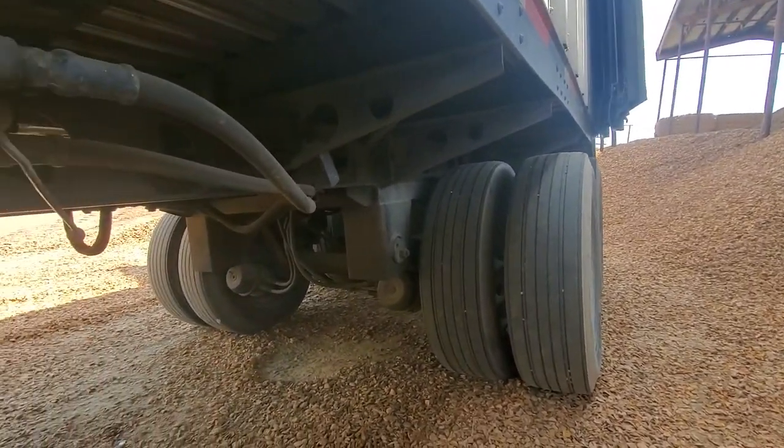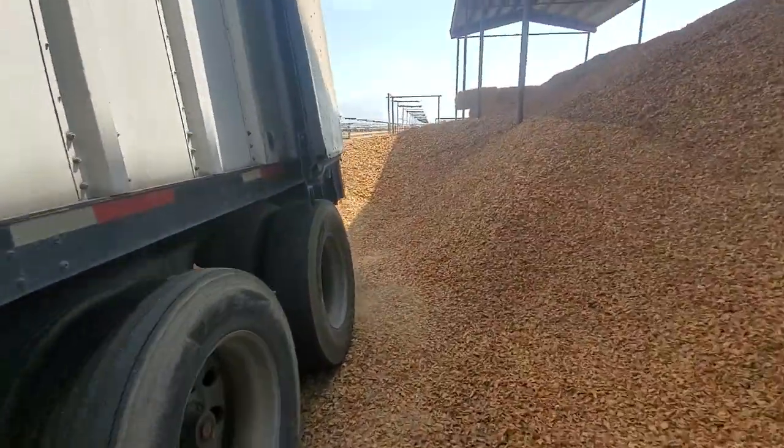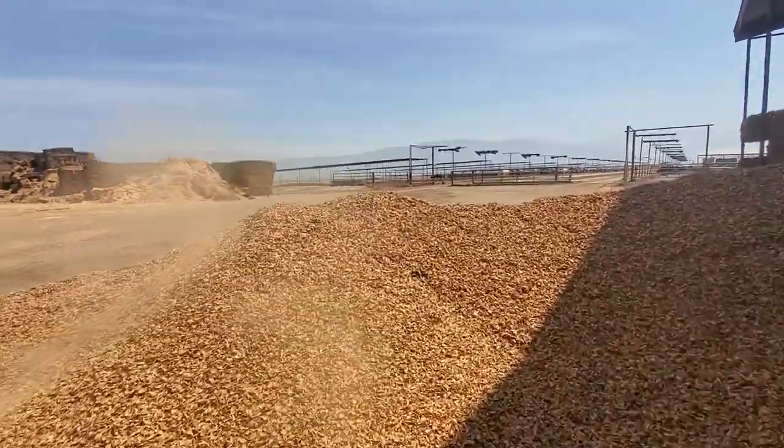Doors are open, mud flap ripped off — let me get this going. Just as dusty coming off as it is going on.